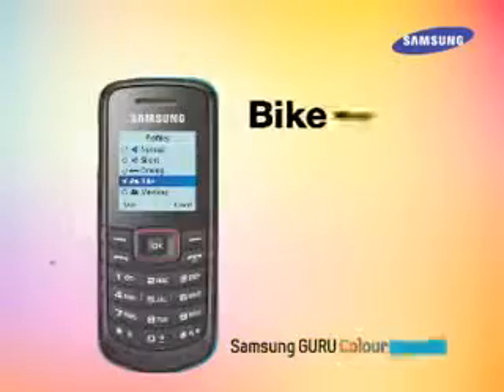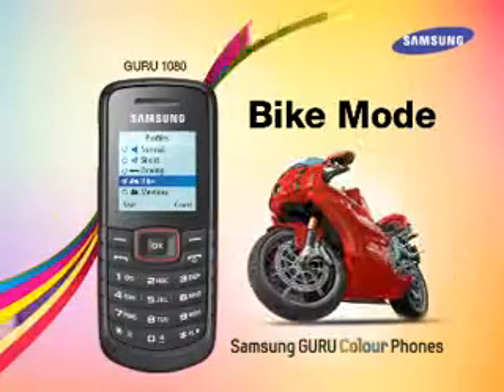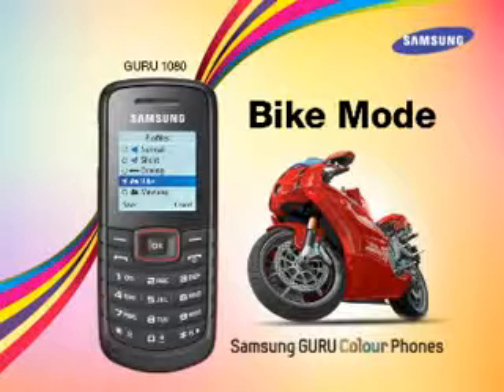Let's now explore the bike mode. This mode has been created for the convenience of two-wheeler riders. As taking calls while riding is inconvenient, bike mode helps the user to select important contacts and take only the selected important calls.